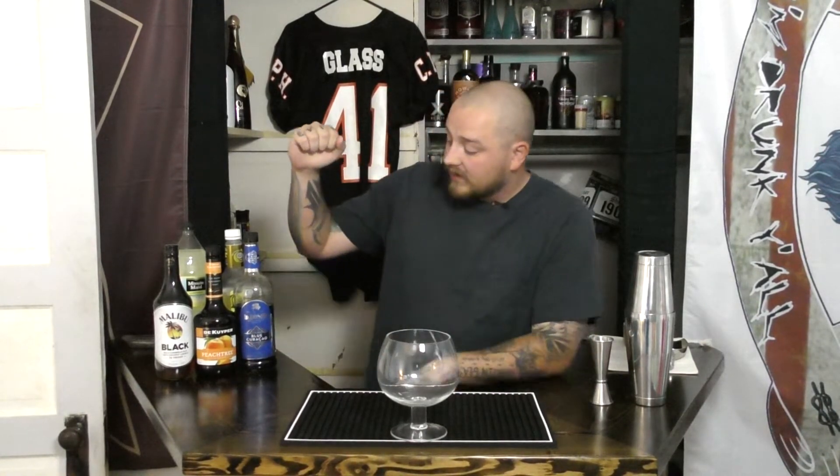What's going on YouTube and all you drunken folks out there — Jeremy D. Glass here, and today we're going to be taking a look at how to make Texas Roadhouse's Kenny's Cooler. This is one of my favorite drinks there. If you've never been to Texas Roadhouse, you need to go. If you've been and you haven't gotten the Kenny's Cooler, it's by far one of my favorite drinks on the menu.